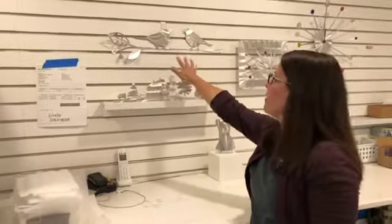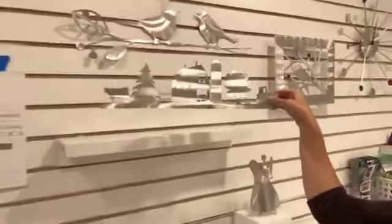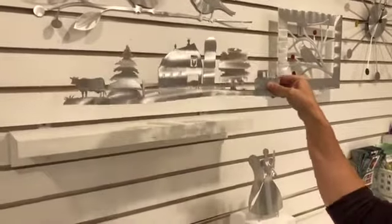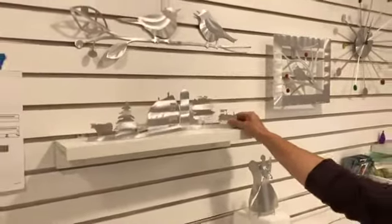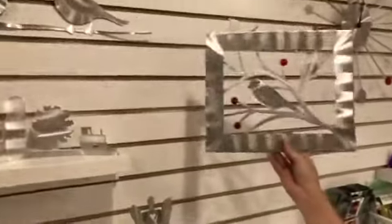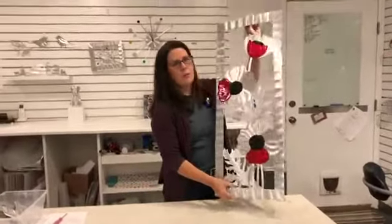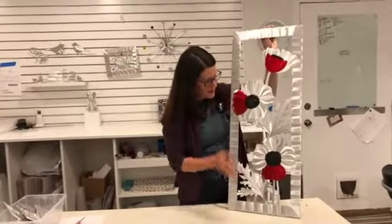These pieces here: I've got my little chick chat wall sculpture, then there's a little farm wave — which is like my Santa wave I just showed you, but this one has a little farm scene. And then I've got this nice bird panel. This was actually a one-of-a-kind.